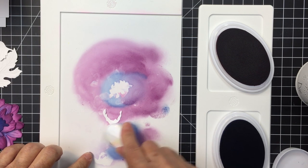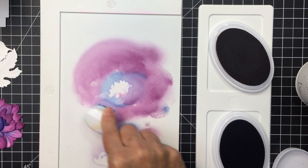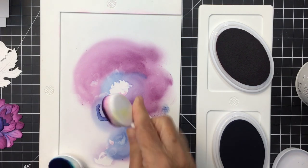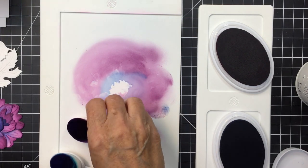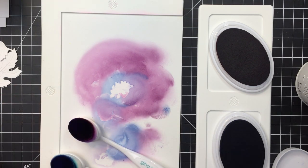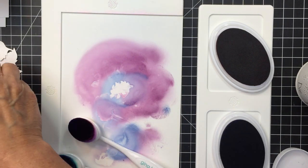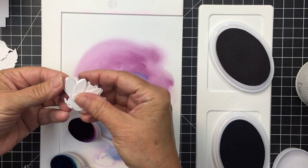With the very center pieces I'm going in with the darkest blue so that the center is going to be that really deep blue. I'll show you how that looks when it's all finished — I love how it looks. I think it's so pretty and really striking on the card front.